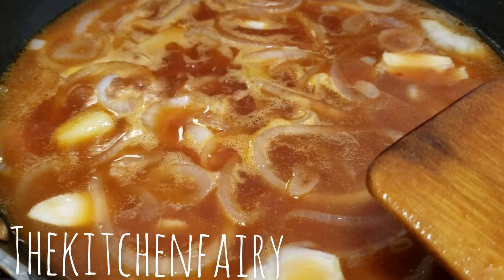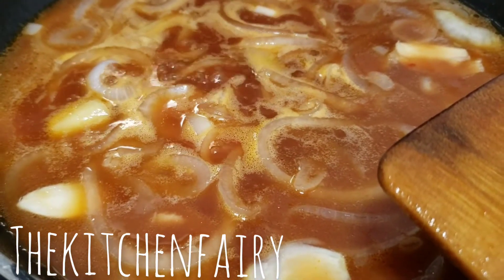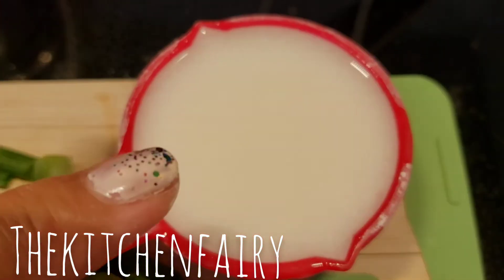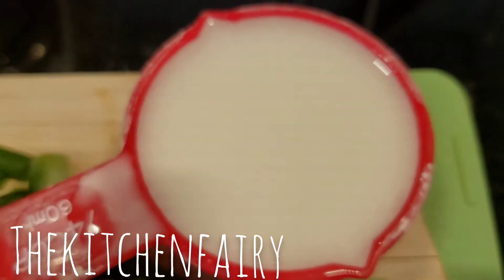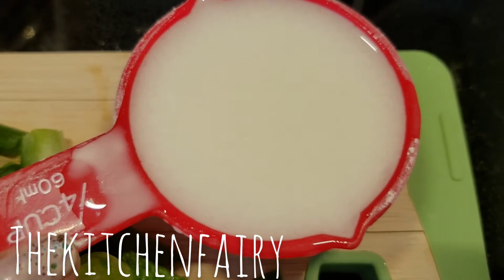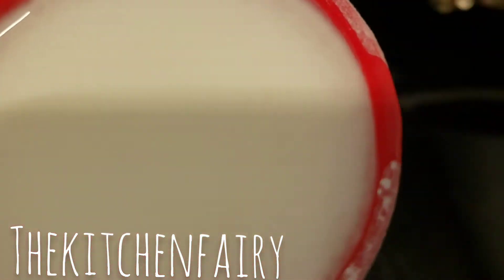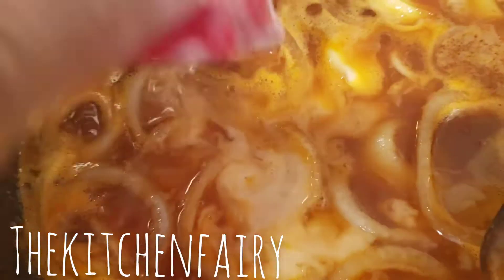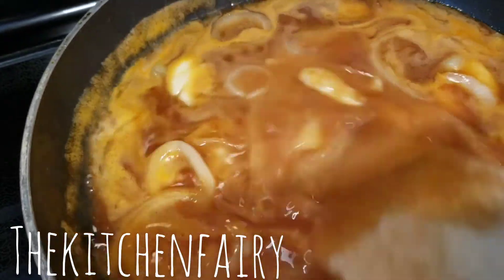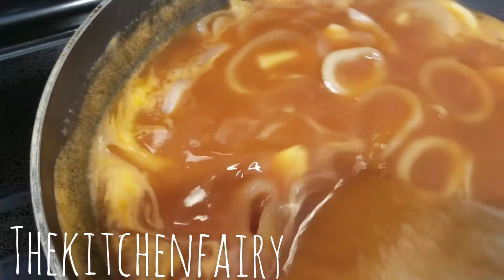Bring the liquid to a full boil and then we're gonna thicken it with a cornstarch solution. For the thickener, this is one tablespoon of cornstarch that I put into a quarter-cup measuring cup and then filled up with water. Add it to our pan and let it thicken a bit.